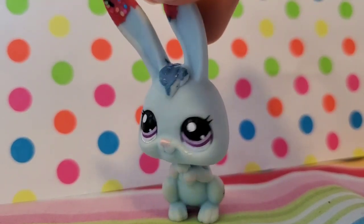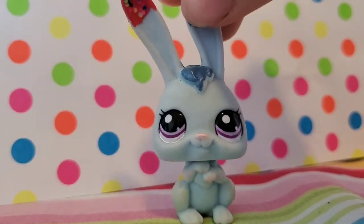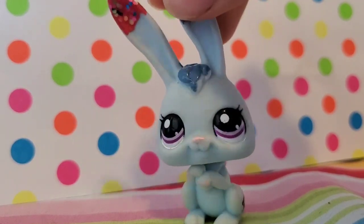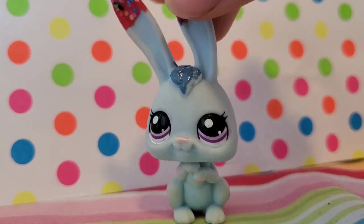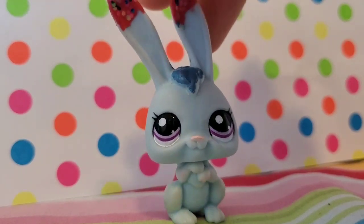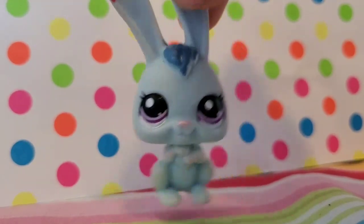Hey guys, Twist here. I think this makeover video has been a long-awaited video I've wanted to do, and I promise, Pastelli Corgi, I'm not trying to copy your makeover video. I love your channel, you're awesome.